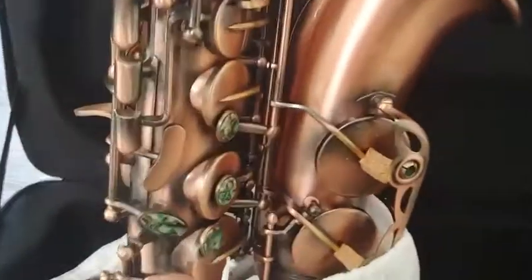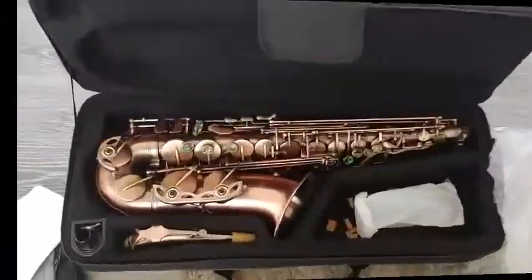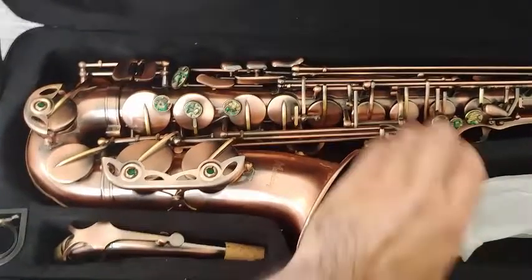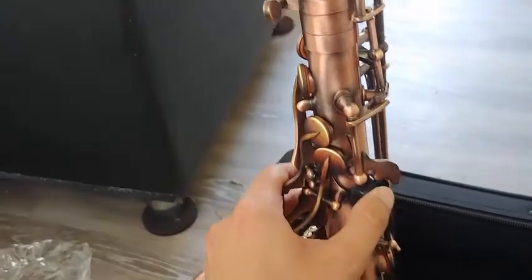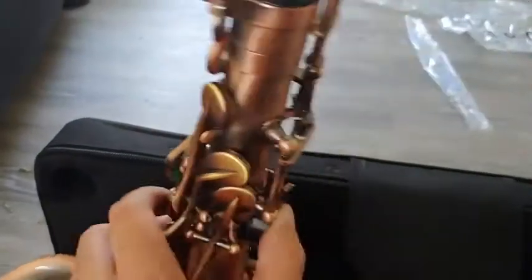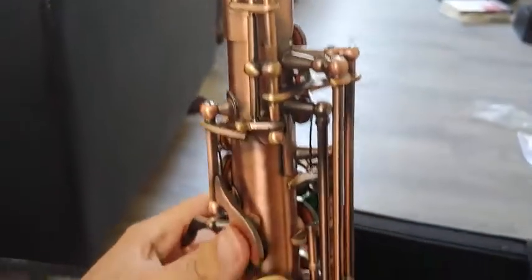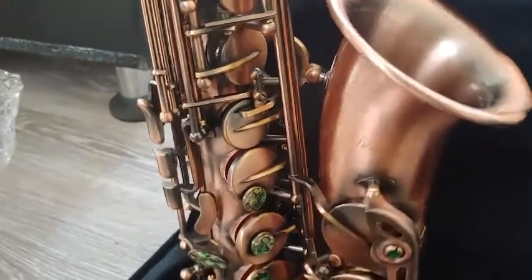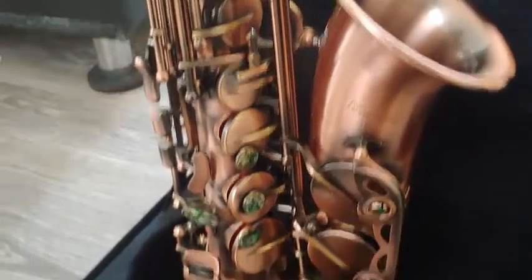Looks like everything's in place. I removed all the cork bumpers — some of them gave me some trouble, I needed both hands. The action seems okay, it's definitely not amazing, but all I care about is if it plays or not. I can always bring it to a repairman. The G-sharp seems to be coming out in the right direction, unlike another bronze Soprano I bought over a year ago, so that's a good sign.